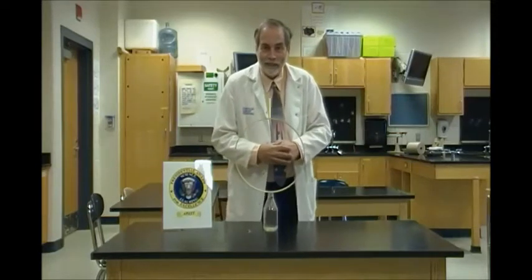Shall we give it a try? Three, two, one, go! Right into the bottom.